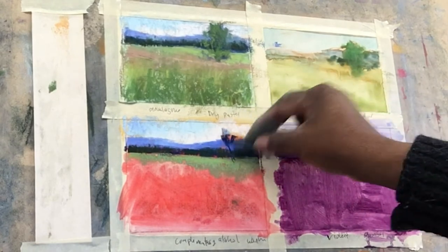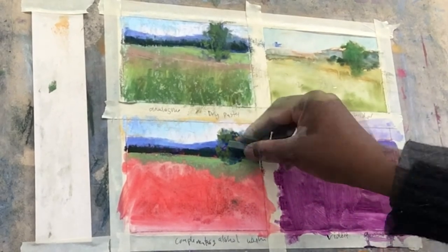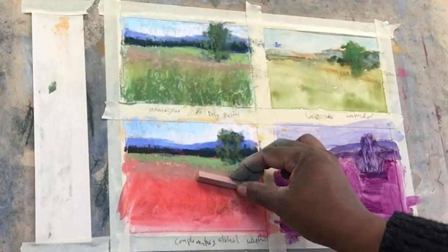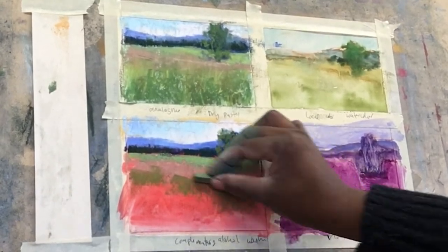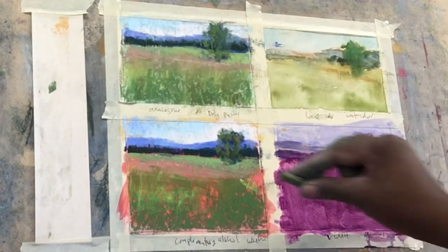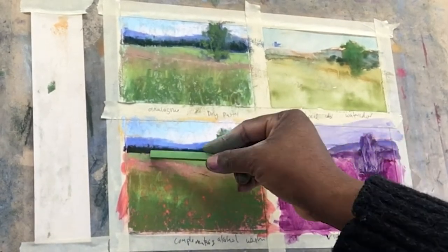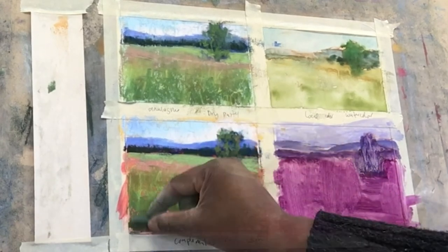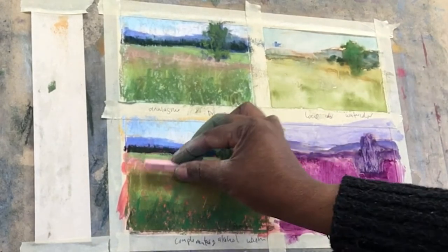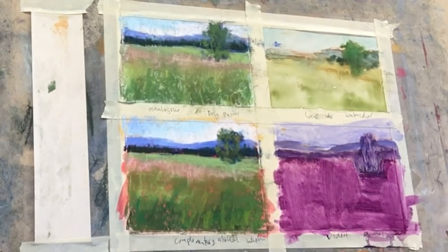Just developing this some more, developing that tree. Now bringing in those ripe grass colors and filling in the green in the foreground. Here I'm trying to use some warm greens and then coming in with some cooler highlights. You can see that I'm using the broad side of the pastel frequently here, saving the edge for when I need to add details. Coming in with some bright greens with a Dressage pastel by Diane Townsend.